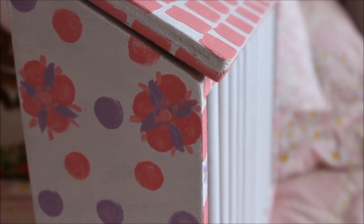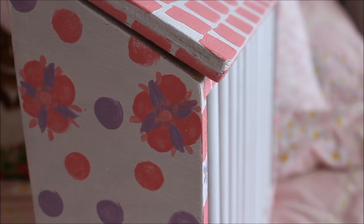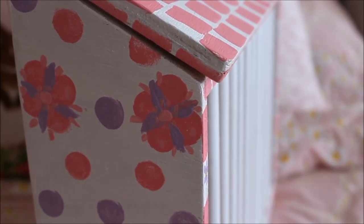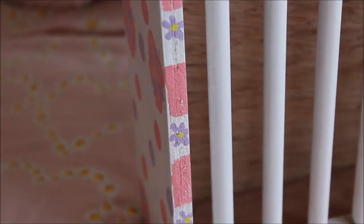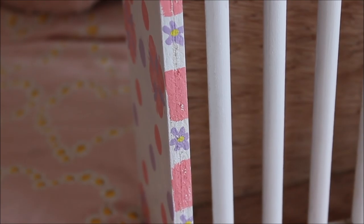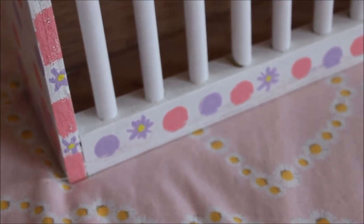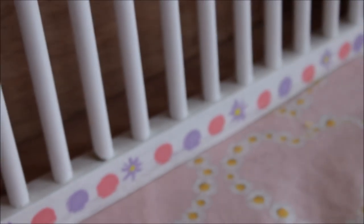That's always great about buying from independent shops — you can get items personalised. You can probably even get their names on it; I'm not entirely sure if Dorothy does that but I wouldn't be surprised. She's also got little flowers going down the front and little polka dots with daisies along the side — the attention to detail is really lovely.